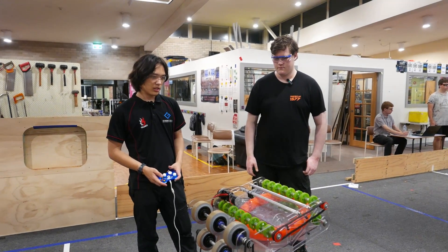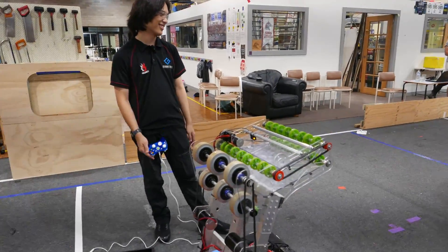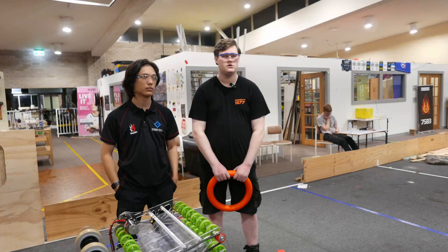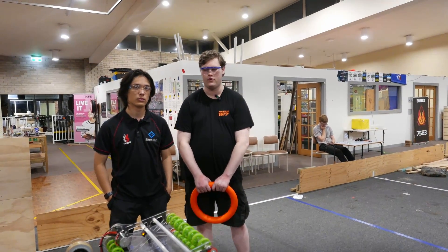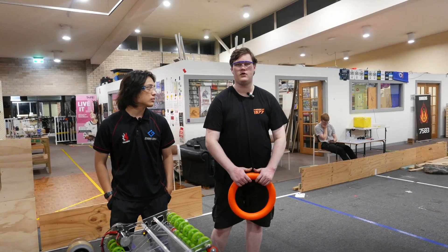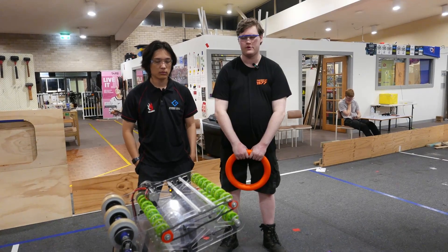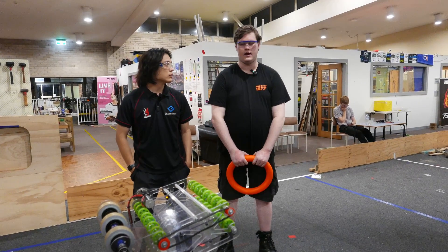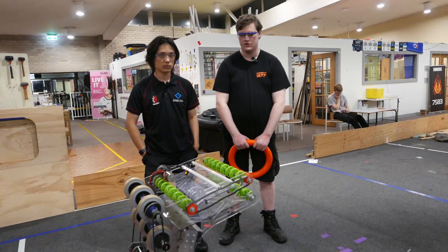So we'll start with strategy. On the mechanical side, we decided early on that it was pretty important to be able to shoot in both the high goal and be able to dump into the amp, and that ground intaking would also be quite an important part of the game. To achieve all of this and to keep it all simple, we decided to have an arm.